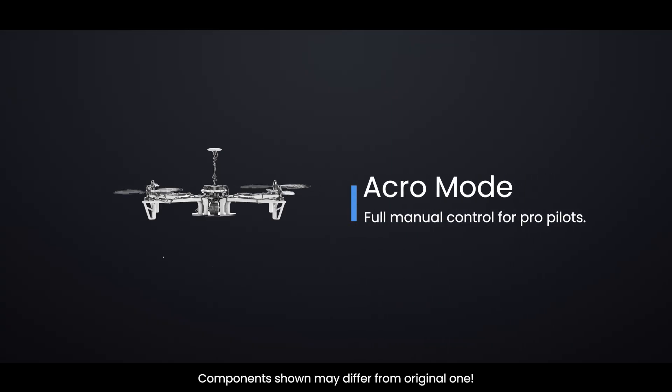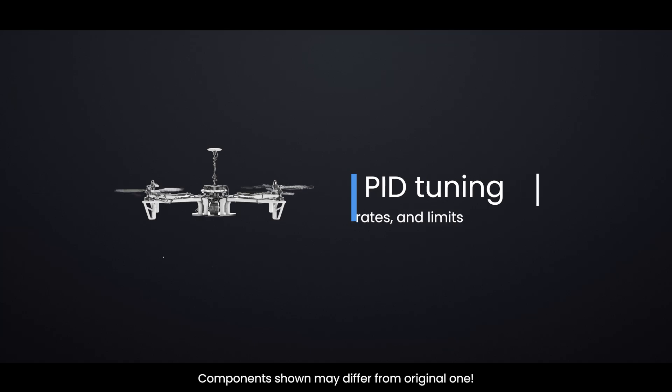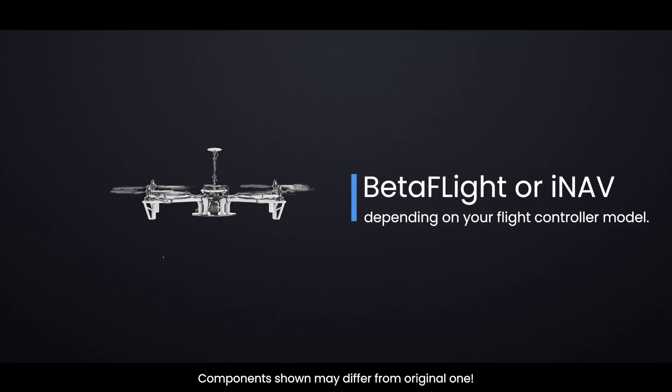You can also adjust parameters like PID tuning, rates, and limits using software like Betaflight or INAV, depending on your flight controller model.